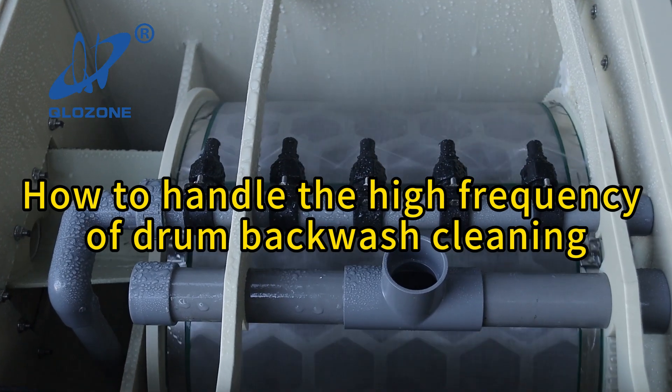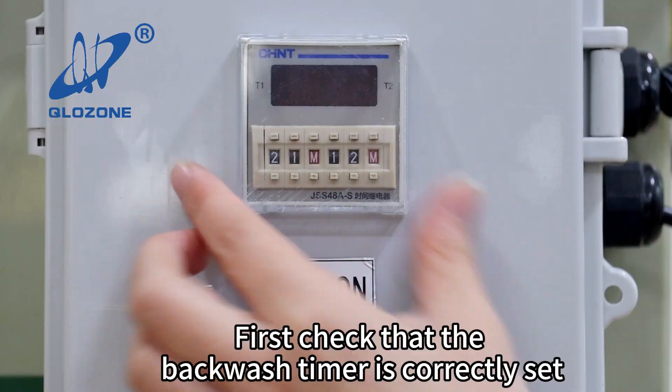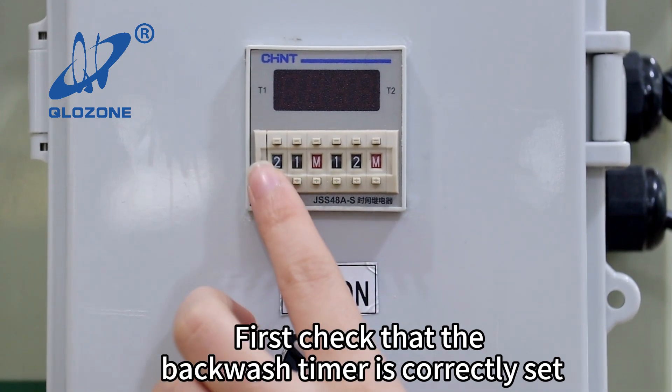How to handle the high frequency of drum backwash cleaning? First, check that the backwash timer is correctly set.